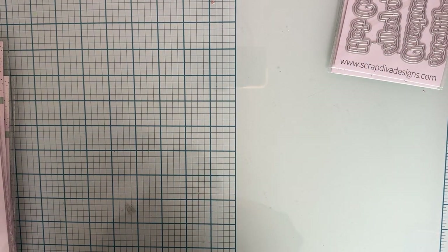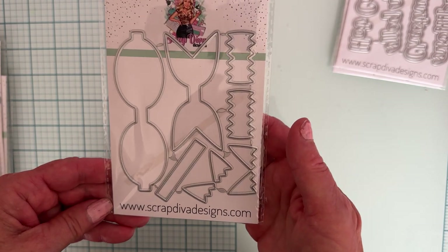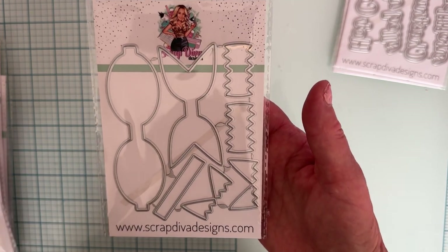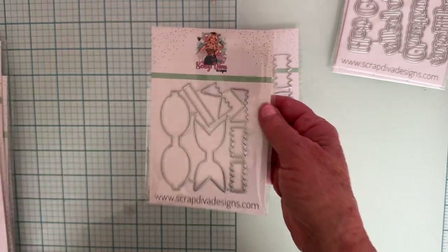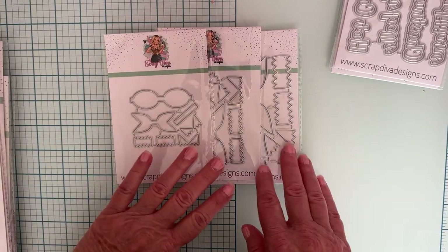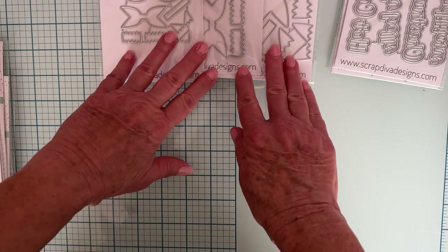Next we have Elf Bow Large, Elf Bow Medium, and Elf Bow Small — all three sizes. That'll be fun to put together.